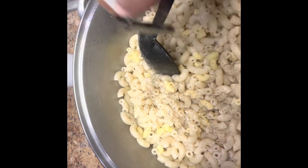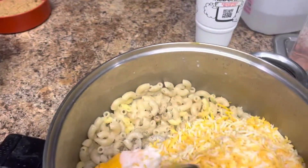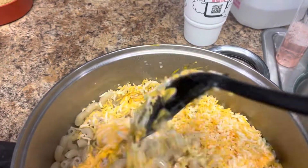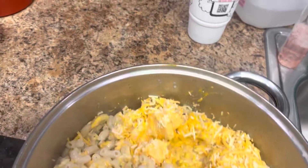Now the pepper. And now all my cheeses and some milk. Got my cubed cheese, the cheese that comes with the pack, shredded cheese, a little butter. Then you just mix it in so it's all melted.